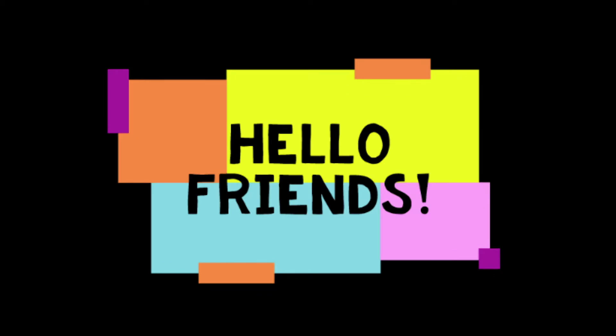Hello friends, it's Mrs Dawson here. Today we're going to be learning a little bit about beatboxing and we're going to use a website called Incredibox.com to create our own beatboxing beats.